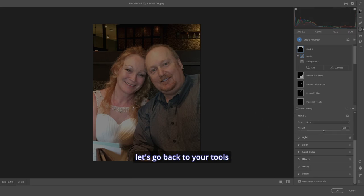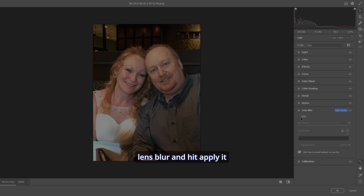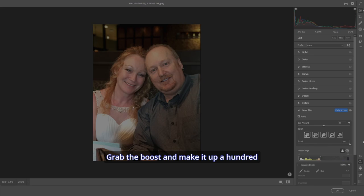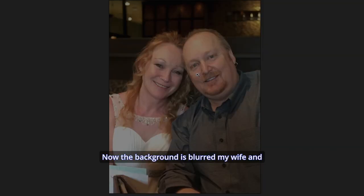The last thing I want to show you is how to get professional lens blur. Go to Lens Blur and hit Apply — bam, right away we've got a great lens blur. It created a great mask around us and we're standing out from the picture like we should be. If you want, grab the Boost and take it to 100 percent, then go through the bokeh options — there are five. I like the fifth one. Now the background is blurred and my wife and I are standing out.